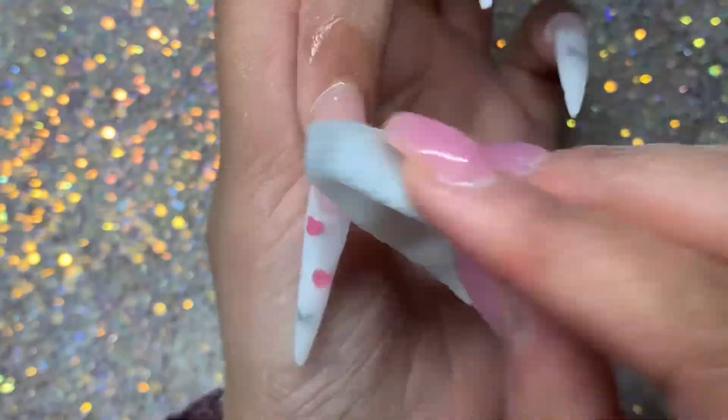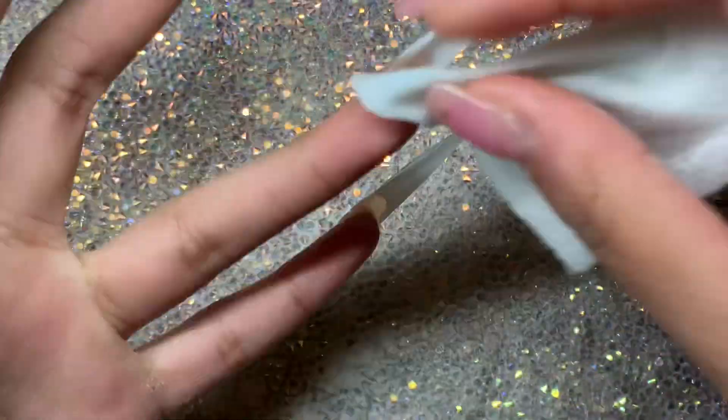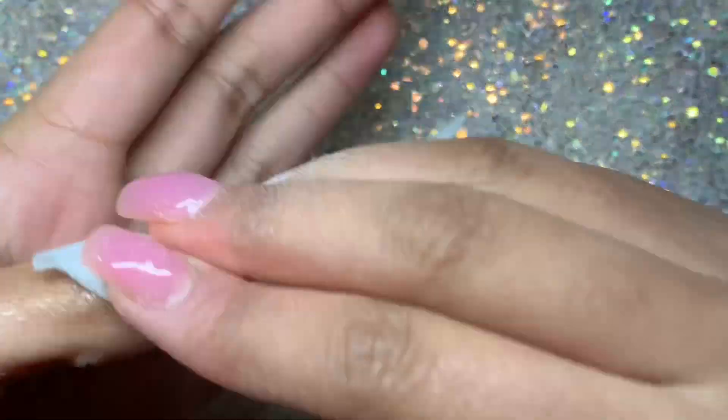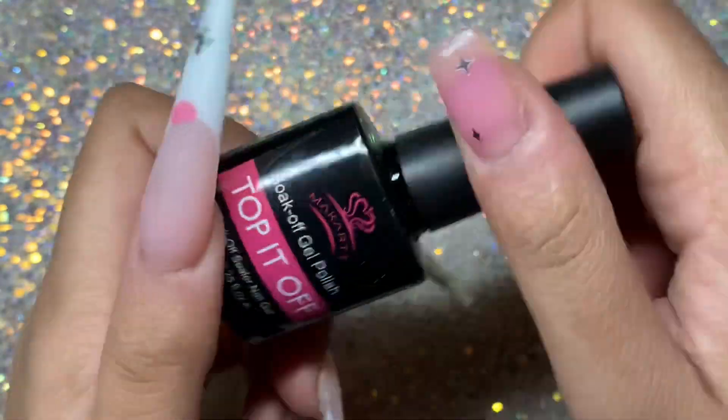Once I've finished filing I also buffed off camera, so sorry if you wanted to see that. Here I'm just wiping away the dust, then wiping it away again with some rubbing alcohol and a lint-free wipe — getting underneath the nails as well. Don't forget that; it's very important. This is what the nails looked like at that stage.